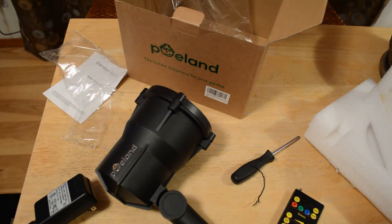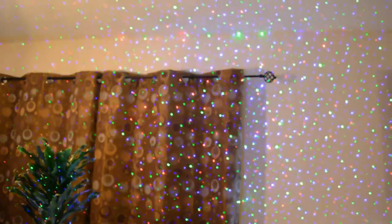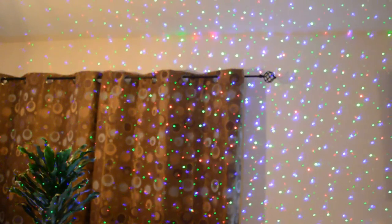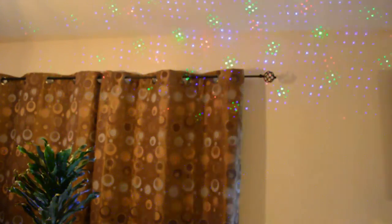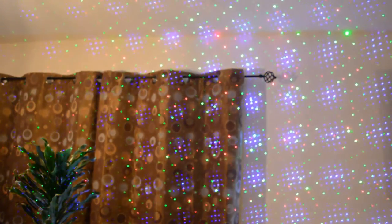First I'm going to shine it at the wall just to show you the different patterns. I turned on the product — let me turn off the lights here. As you can see, there are tons and tons of little laser dots on the wall, the curtains, everywhere I'm pointing this thing. I'm going to go through some of the options. We have a flash function, and you have timer settings — two hours, four hours, six hours, eight hours. You have speed settings that speed it up or slow it down.